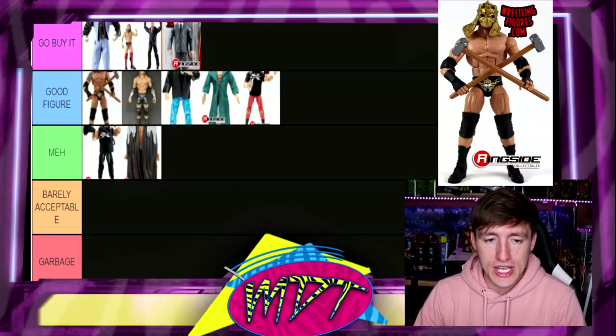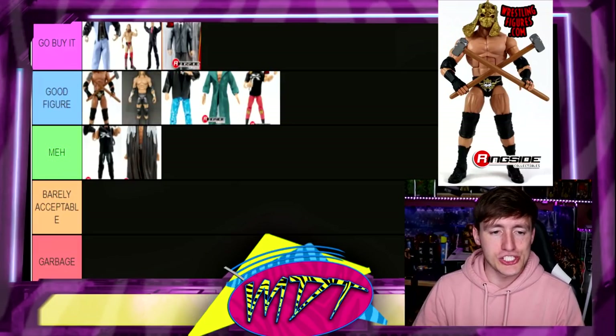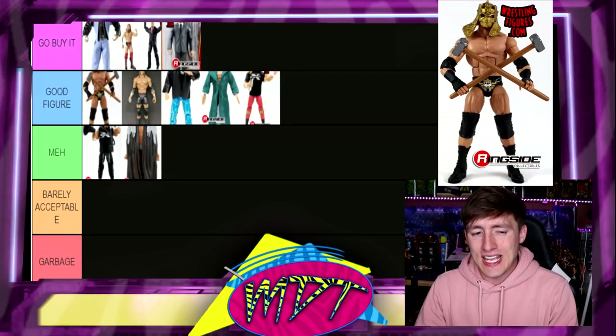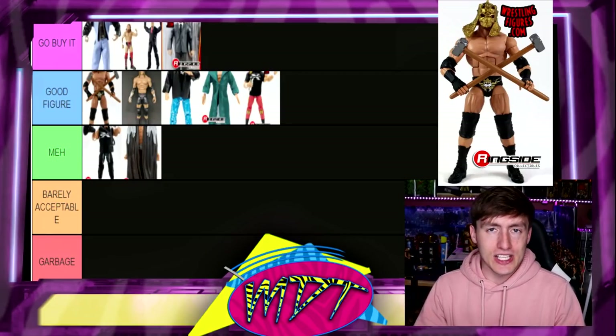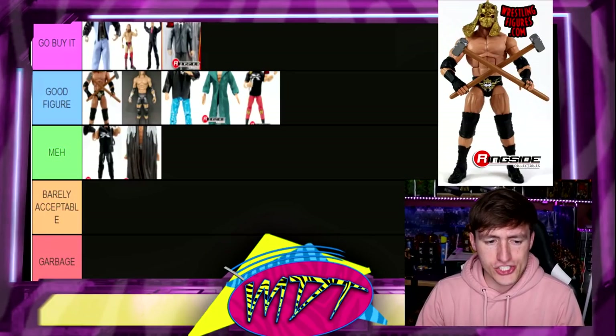Next up is Elite Series 28. I like this figure a lot but I don't know if it's Go Buy It worthy — I'm going to put it in Good Figure. I love the black tape, I love that you get two sledgehammers, and you do get the helmet accessory. It's a really cool figure — the change up of the black tape was really cool. Solid figure in Elite 28.